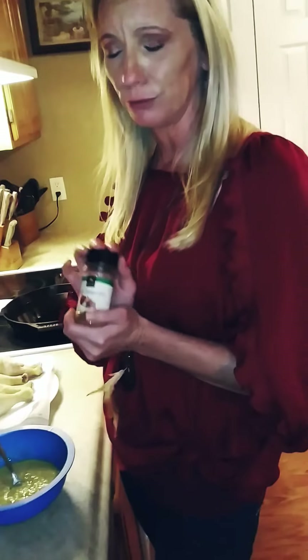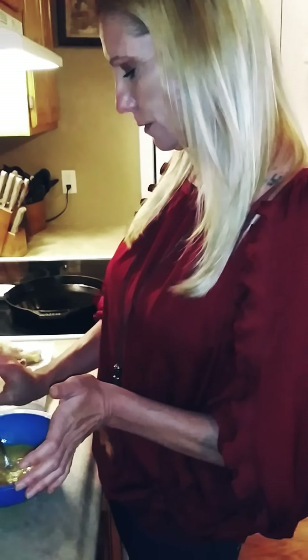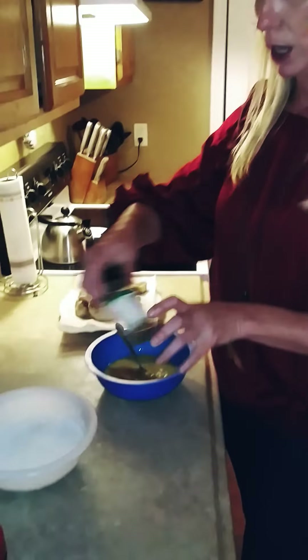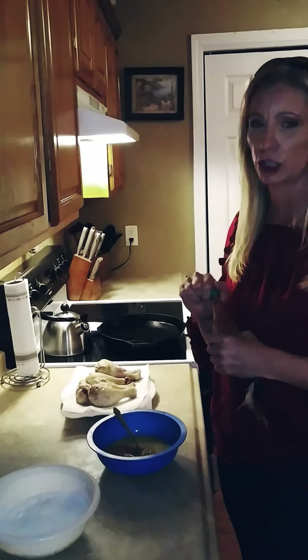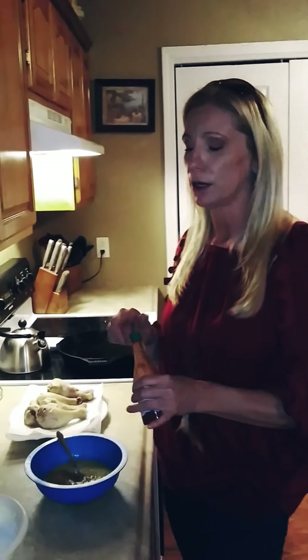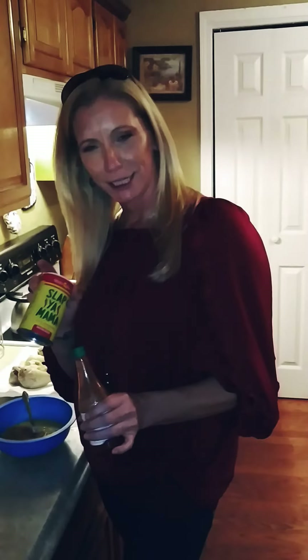I'm going to add Cajun seasoning. I know, Zach doesn't like spicy food — I don't know what that's all about, but that's alright. I'm gonna add a little bit of that, it'll be all right. And I'm going to add some hot sauce. Paula Deen added hot sauce to her egg wash and it's off the chain. I added the Slap Ya Mama to my flour, so that's my thing.